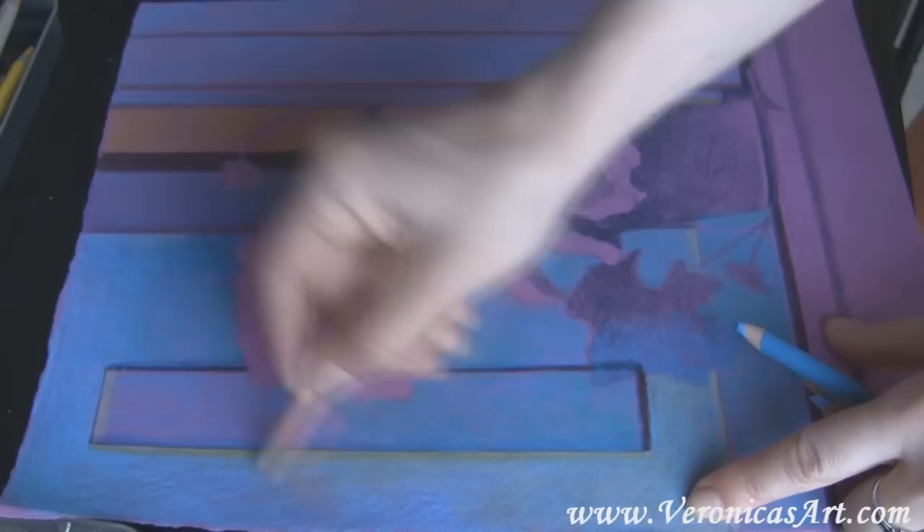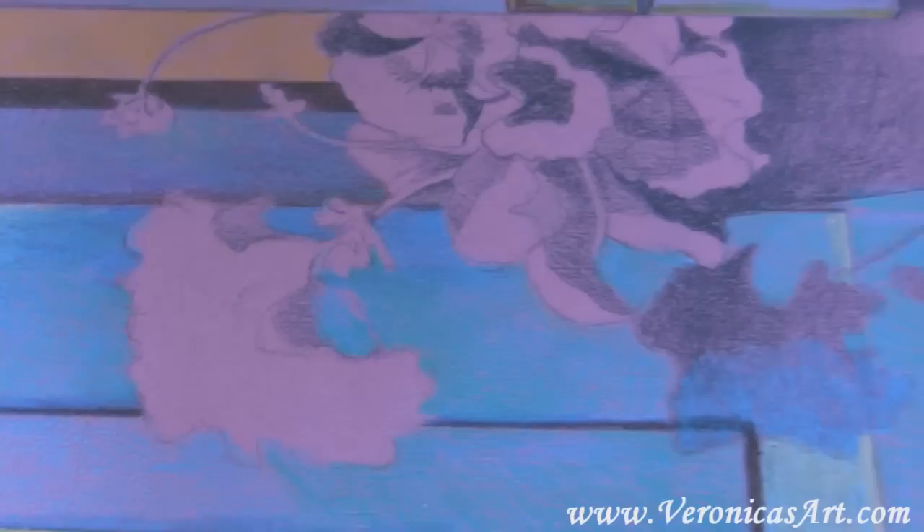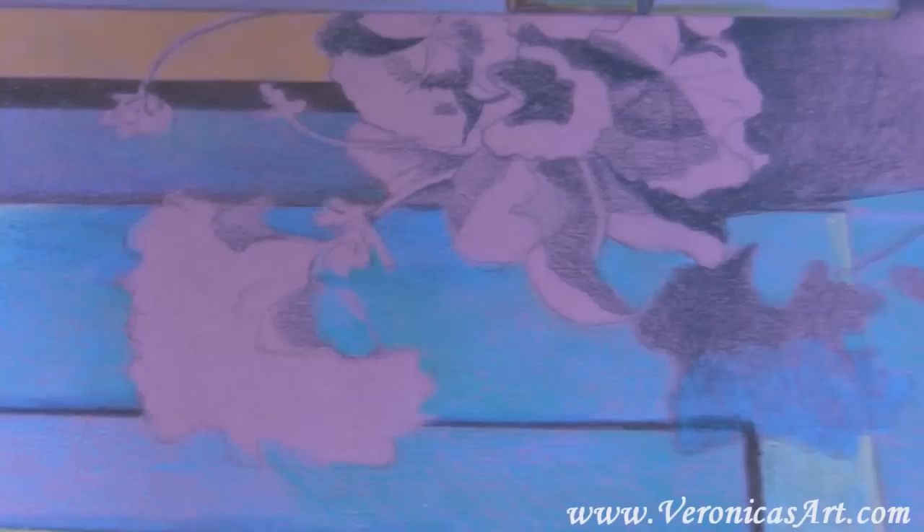I add peachy colors over the blue and do a lot of crosshatching once again. I keep looking at my picture to compare my values and see what part needs to get lighter and what side needs to get darker.